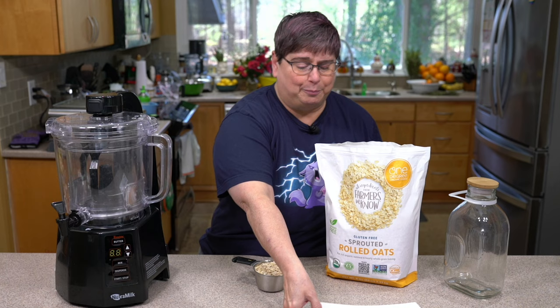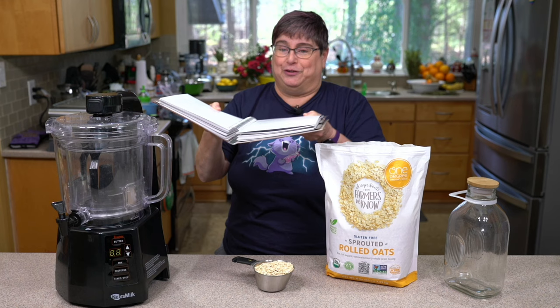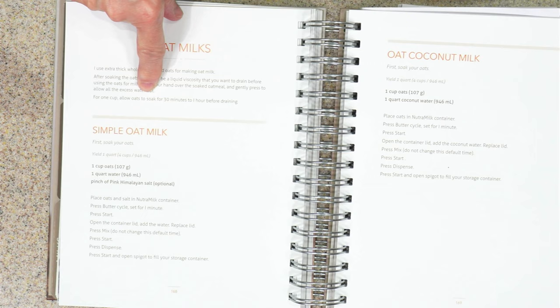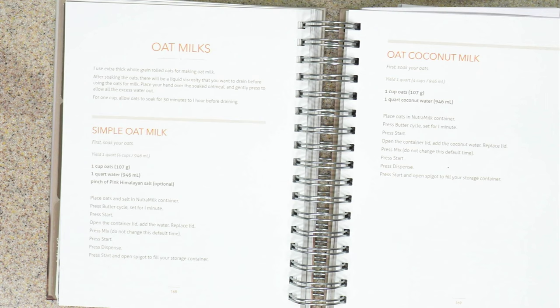In the big book of Nutri-Milk recipes that comes with the Nutri-Milk — which is a big book — one of the things it says right here is first soak your oats. For one cup of oats, allow 30 minutes to an hour before draining. So we're going to do that and then continue to make our oat milk.